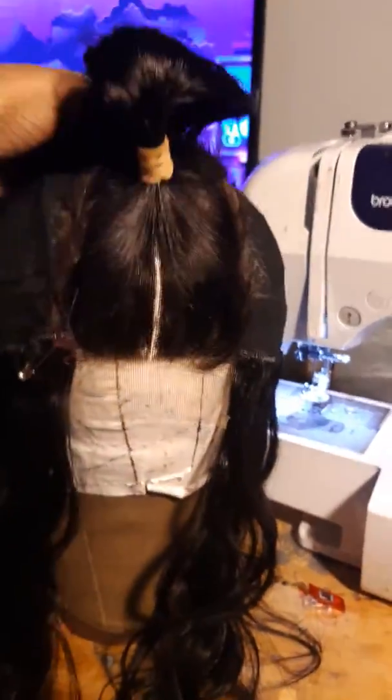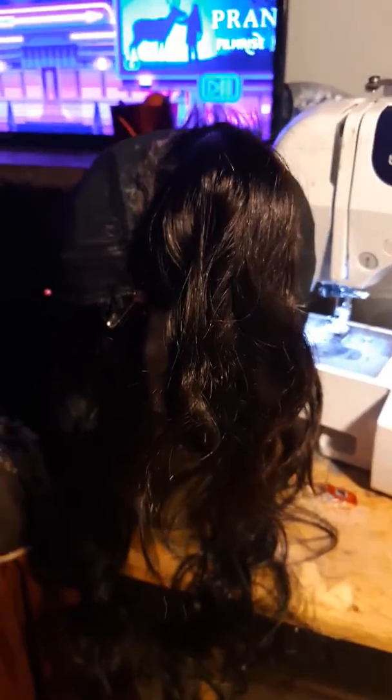The next time you guys see this wig, it will be totally created. Thank you guys for tuning in — that's the steps I would take. God bless, bye bye!